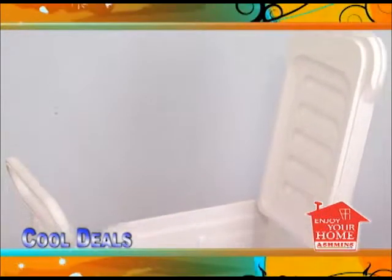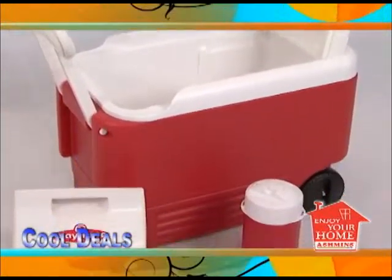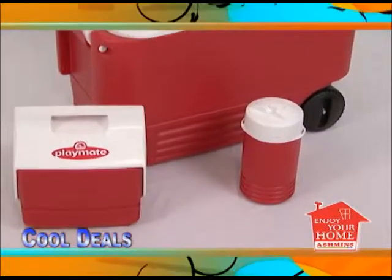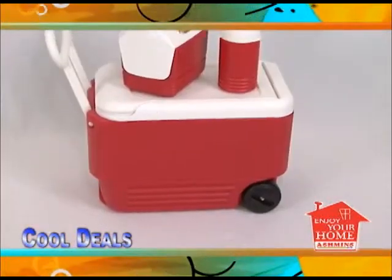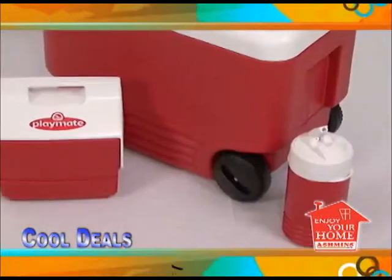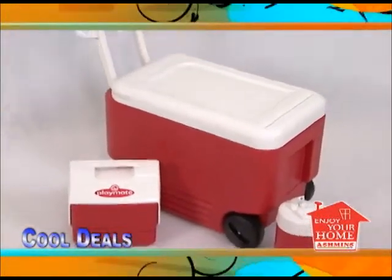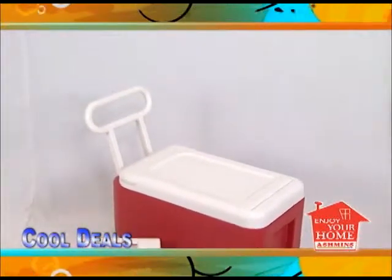Moving on, we have an Igloo Playmate 3-piece cooler set which is ideal for camping, picnicking, hunting and just about any other outdoor activity. The cooler has plenty of space for food and beverage storage. It also has 4 stay-put beverage holders, rotating wheels and a handle for easy grasping.